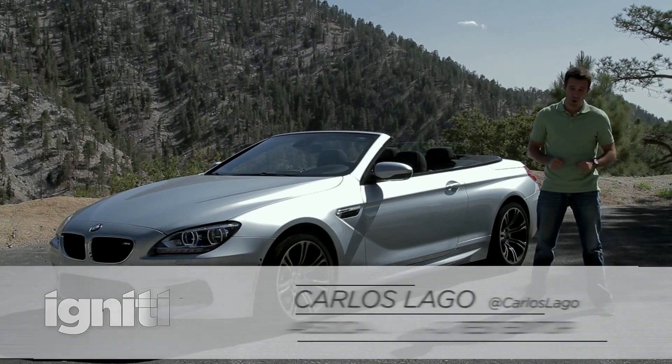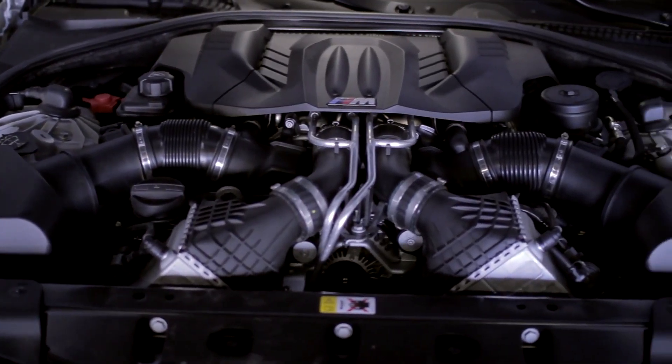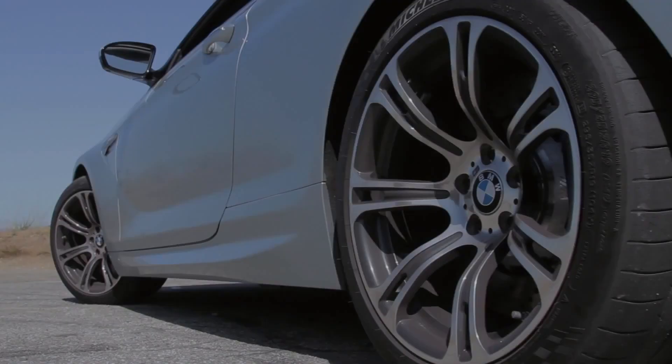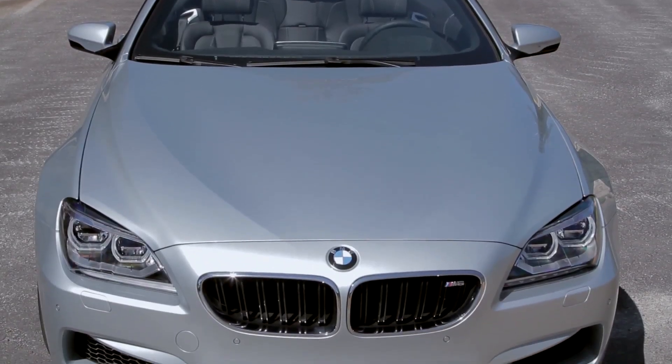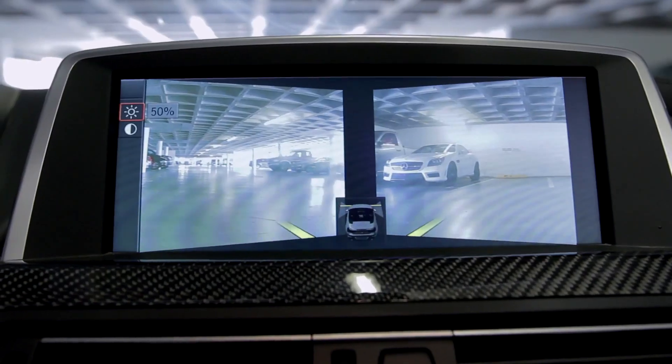Here's the M6 convertible. It uses the same 4.4-liter twin-turbo V8 as the M5, makes the same power, and uses the same 7-speed twin-clutch transmission. It gets the same suspension setup with the rear subframe bolted directly to the body, and it uses the same latest bits of technology, including around-view cameras and an automatic stop-start.